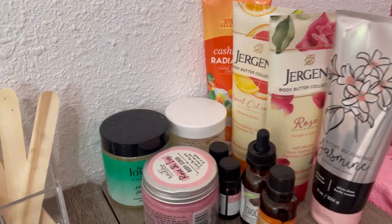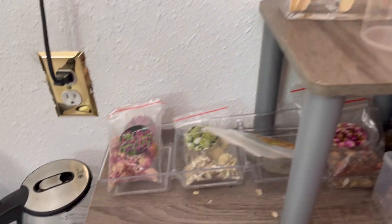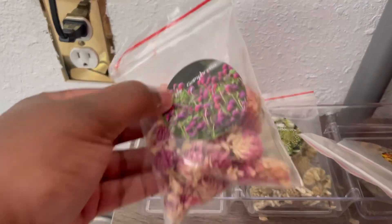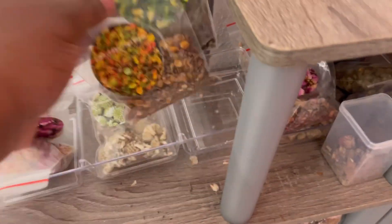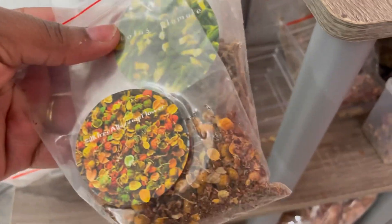This right here is my little pedicure area where I keep all of my towels and foot flowers and stuff that I put inside the pedicures to make it smell good and look pretty. All my customers love it. I also have all my oils, roses, and lotions over here.